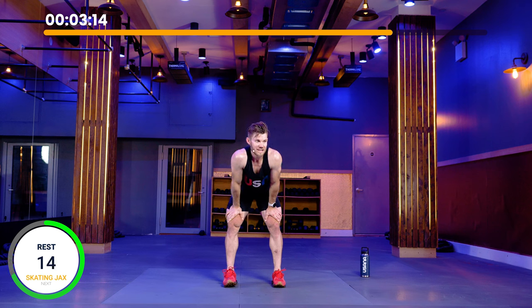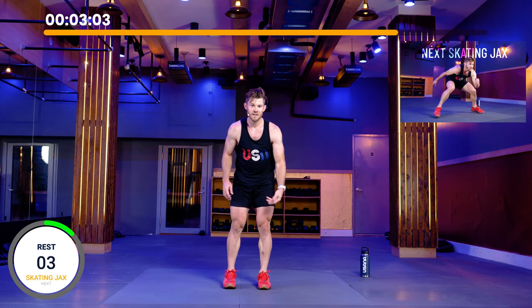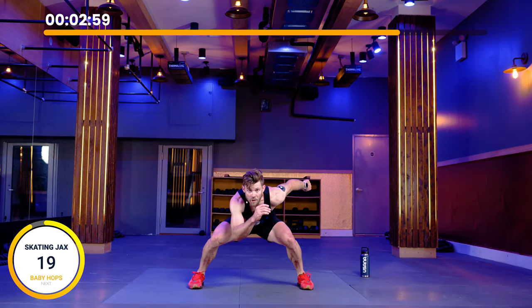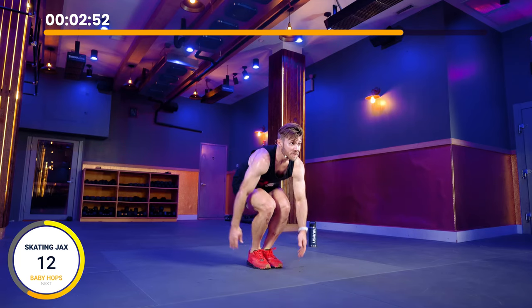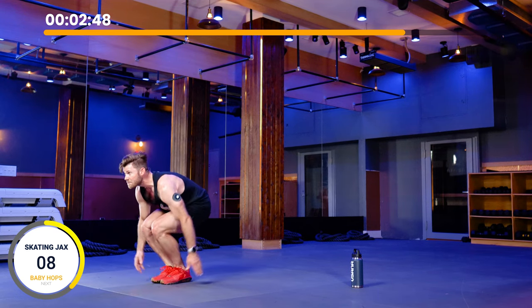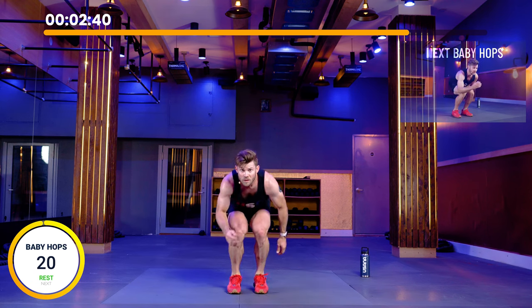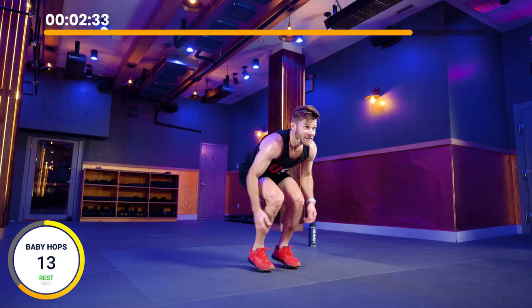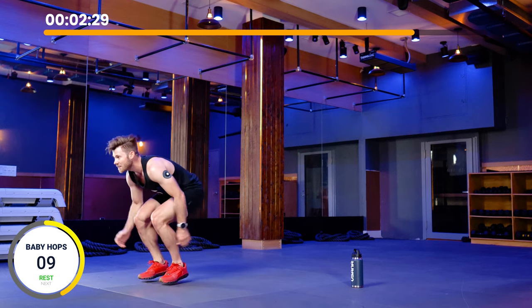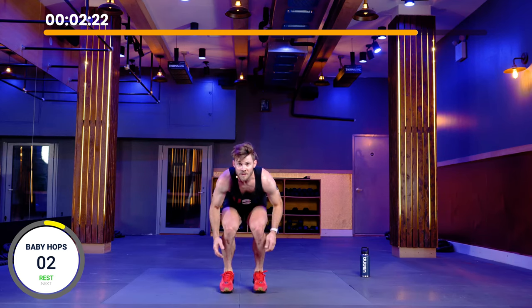Coming up to three minutes to go. We're going to do skating jacks, baby hops, and rest — same structure: 20, 20, 20. Now we set the burn in for two minutes, finishing with a dry skate at the very end. Three, two, one — skating jacks, let's go. Force yourself to stay low and level, minimize any up and down motion. From here right into baby hops. Your legs should be screaming right now — that's the idea. Set the technique, make it burn, then bring it home, concentrating on perfect technique. Three, two, one — rest.